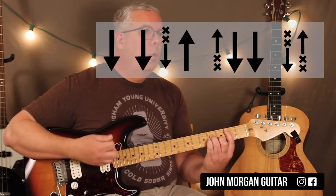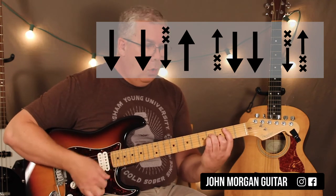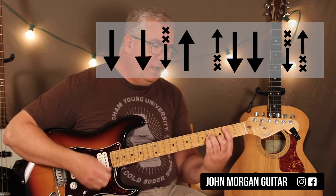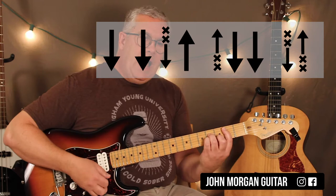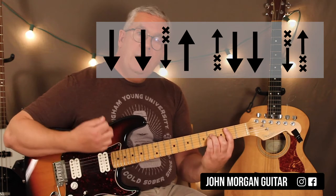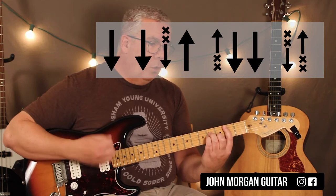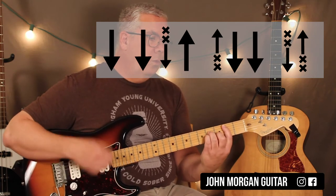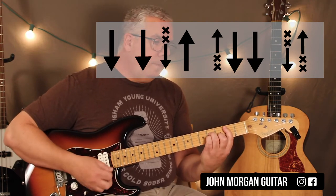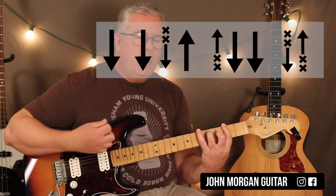You just do a partial down strum, and then the next grouping is up, down, down. The first up is muted. So the full pattern is: down, down, muted-up, down, down. That's your pattern — twice on the F sharp seven.